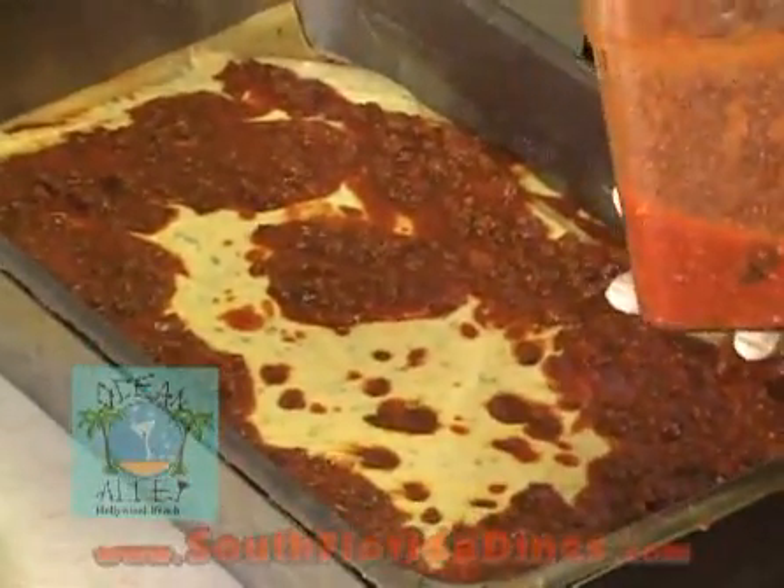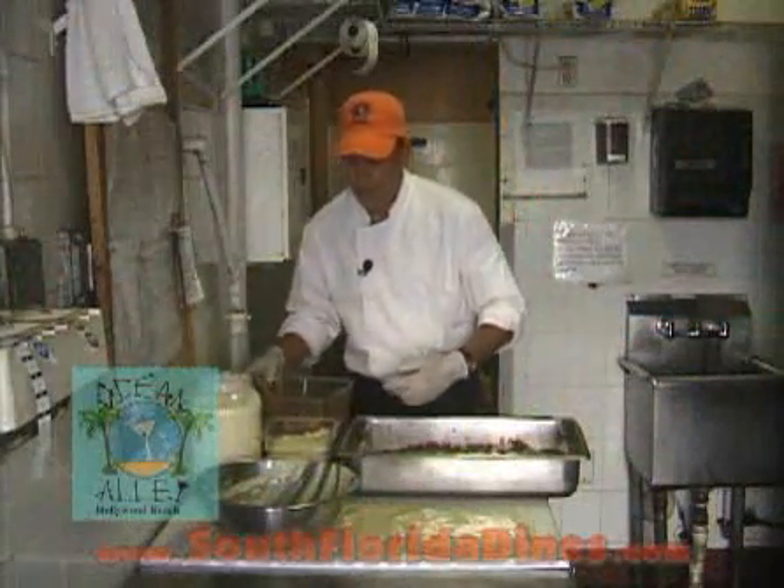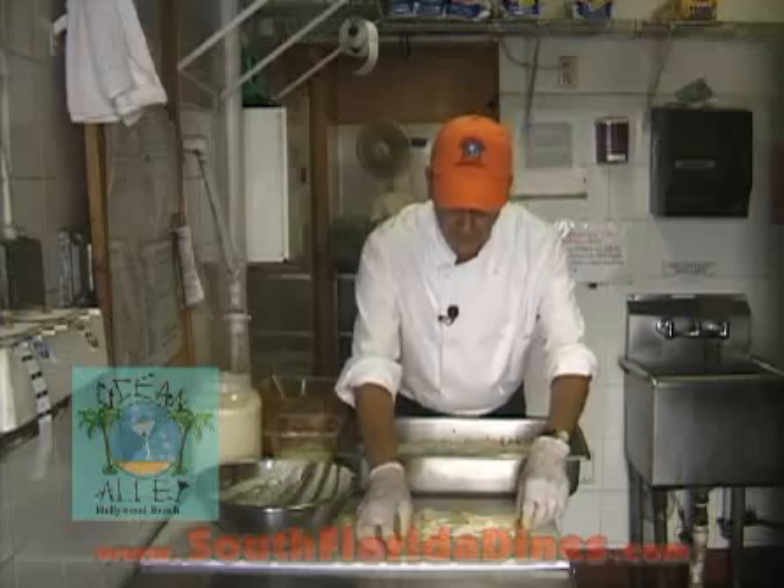Another third of the meat sauce. Next, I'm going to put a layer of shredded mozzarella cheese on top of the meat sauce. Then I'm going to put the final layer of pasta.